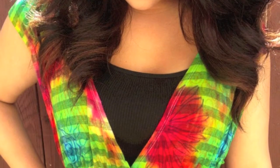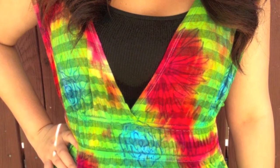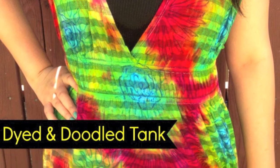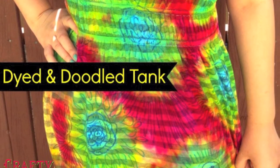I love experimenting with tie-dye and this time I decided to add fabric marker on top of my tie-dye designs. But to get this look, you'll never believe what I used — ping pong balls — and I'm going to show you how I did it.